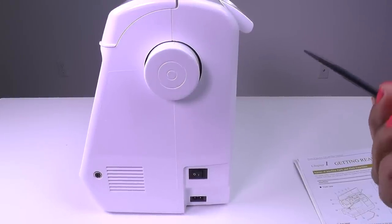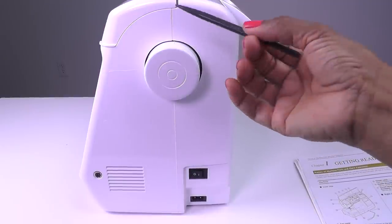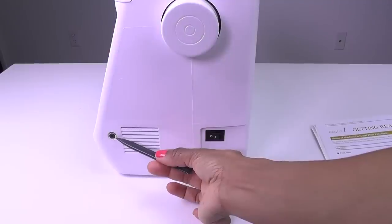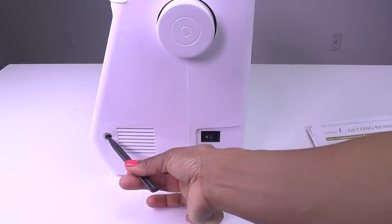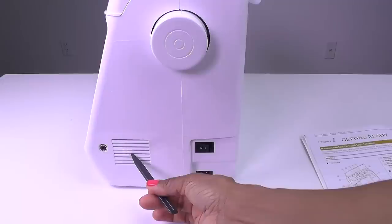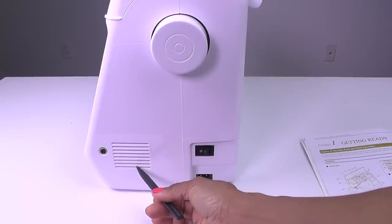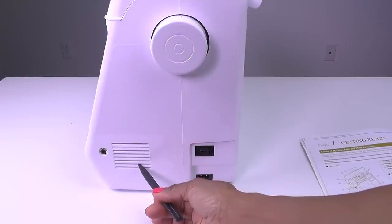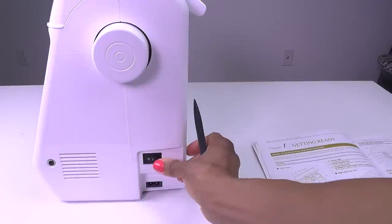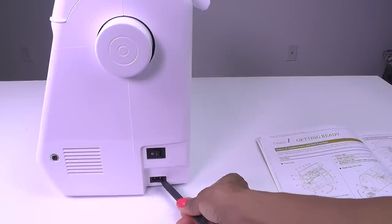Now we're looking at the right side view of the machine. Here you have your hand wheel — you will turn it toward you counterclockwise to raise or lower the needle or to sew one stitch. Down below to your left you will find your foot controller jack, where you will insert your foot pedal to sew with. Directly to the right of that you have your air vent, which allows the air to circulate so that your machine doesn't overheat — make sure you don't press this up against anything because you need the machine to vent while it's in operation. Over to the right you have your main power switch, which is how you turn your machine off and on, and directly below that is your power supply jack where you will plug in your machine to give it power.